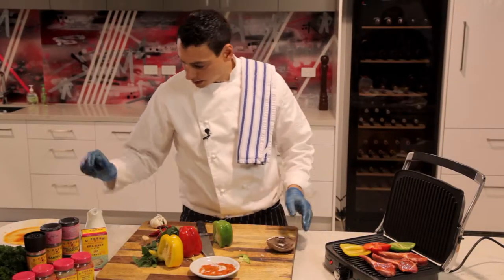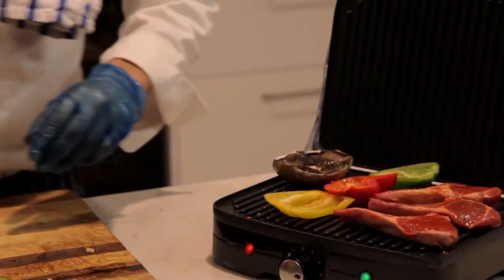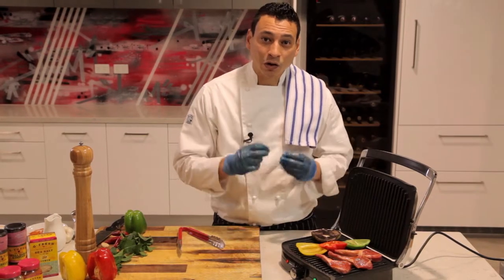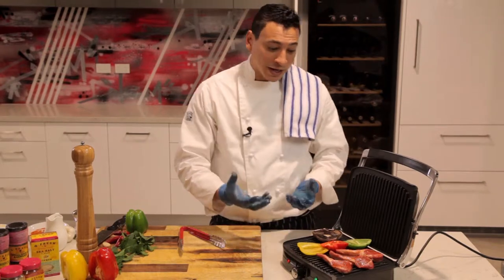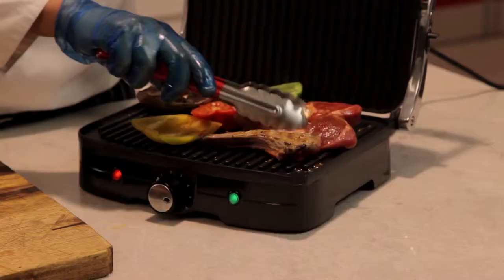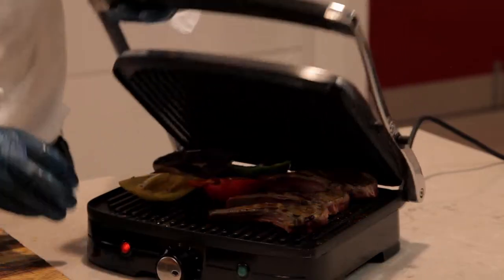As for the lamb chops, it's much better if you marinate them a day early or a couple of hours before. That gives a chance for the olive oil and the seasoning to marinate and infuse inside your meat, and the flavor will actually come out really beautifully as you're cooking it on the grill. I have this beautiful grill that closes both ways.